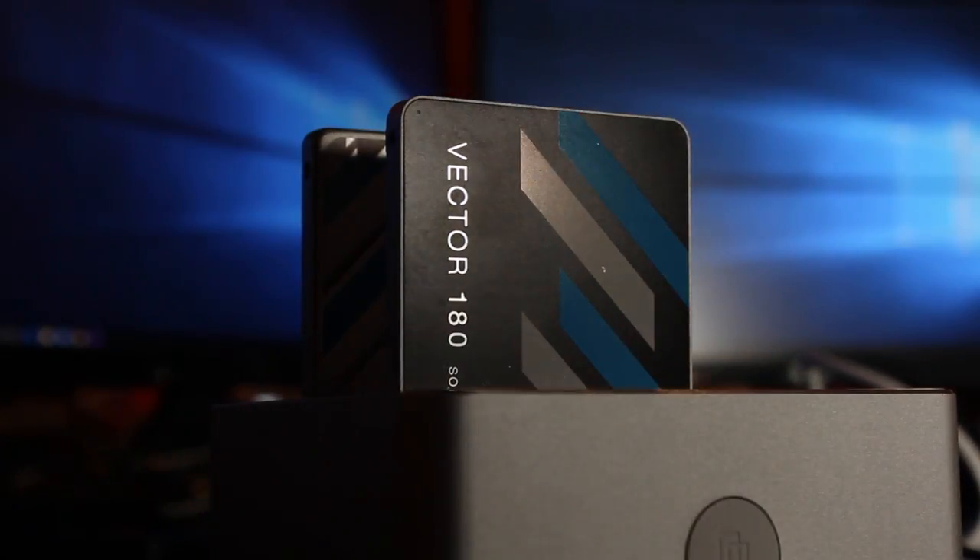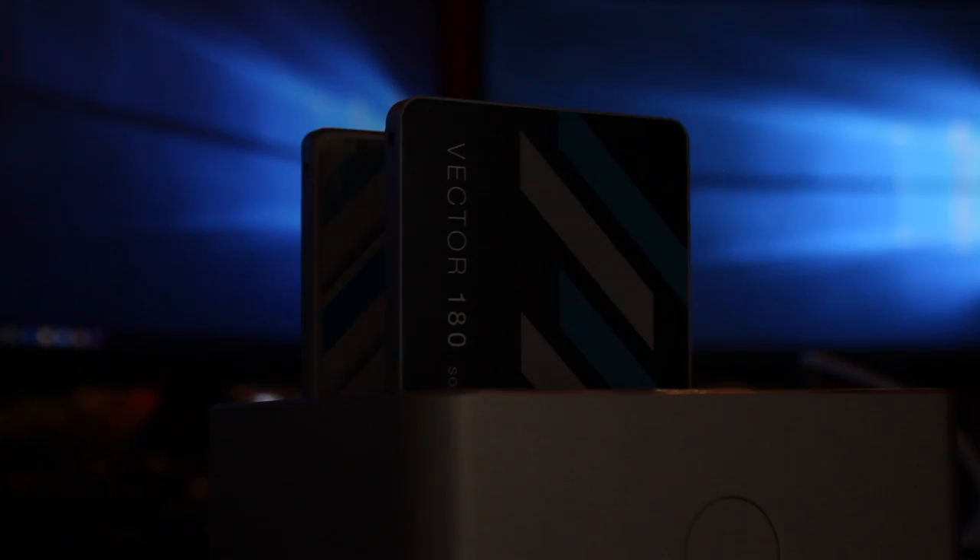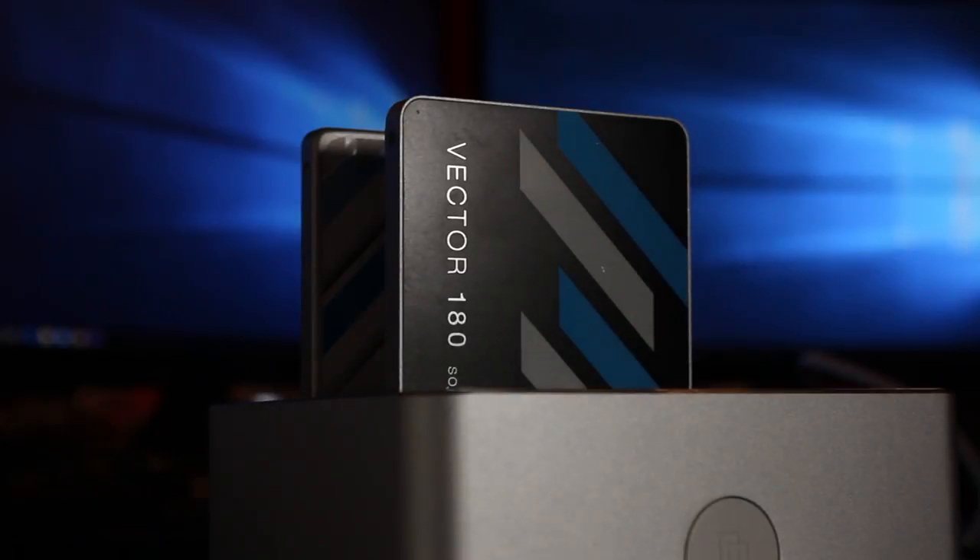Random read speeds at 4KB are around 100,000 IOPS. Random write speeds at 4KB are around 95,000 IOPS.